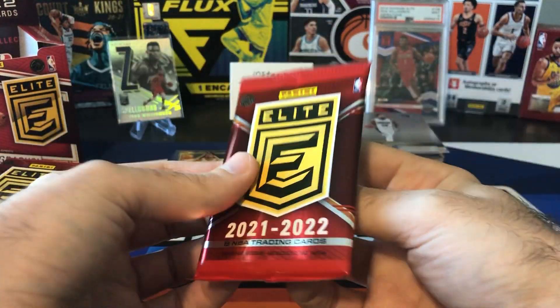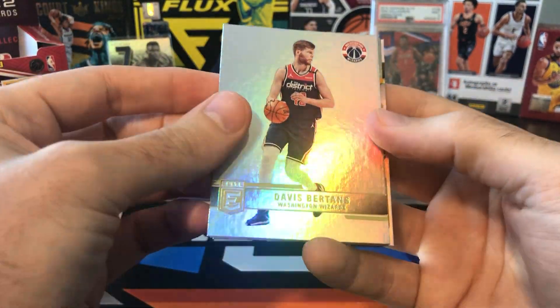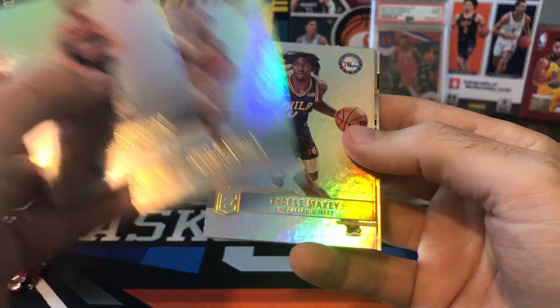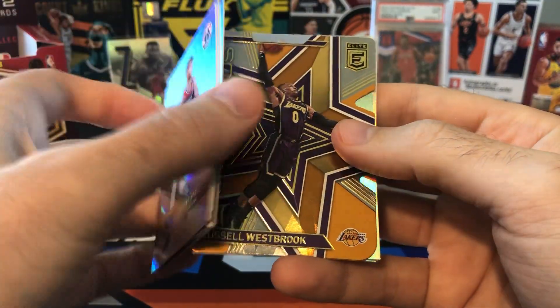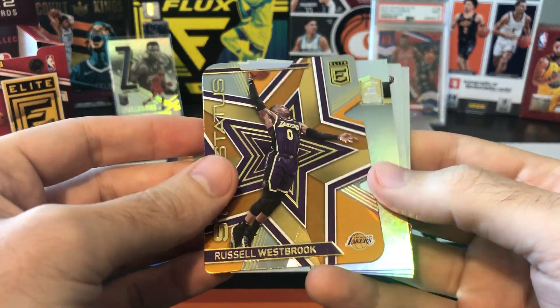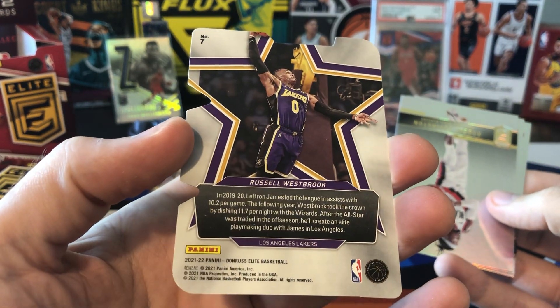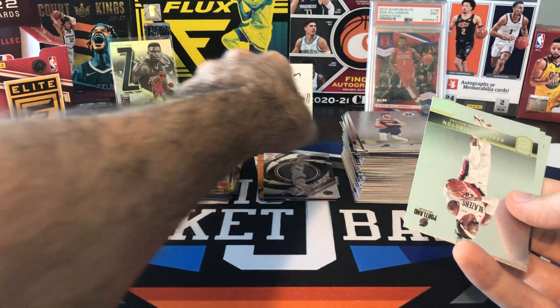Still looking for that second auto. I think we got a die cut in here — Davos Bertans, Theo Maladon, Maxi, Rudy Gay, and that's going to be Russell Westbrook. We finally got Russ in a Lakers uniform, but I'm not sure many people are going to be collecting Russ cards in a Lakers uniform.